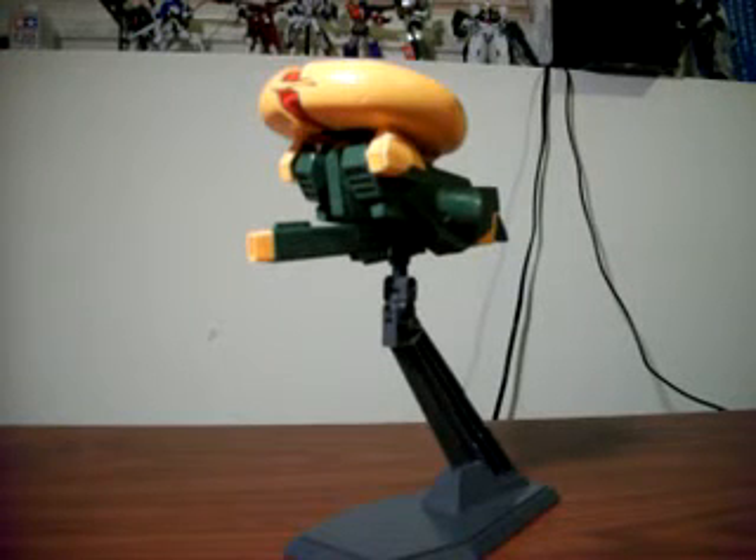Hello everyone, Giltar here with part 2 of my review of the 1/144 scale High Grade Universal Century NRX-044 Asshimar.